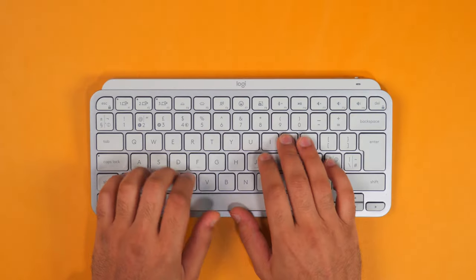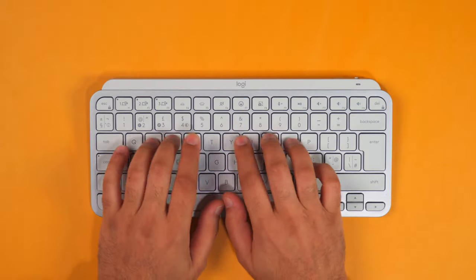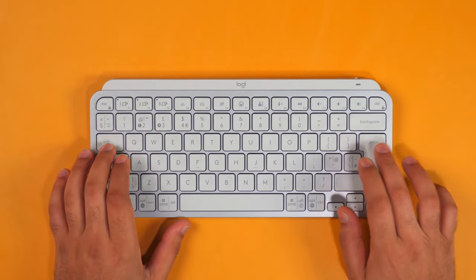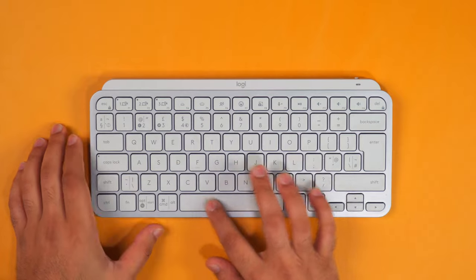Here's a quick type test. Overall the switches feel really nice and feel very familiar to the MacBook keyboard, but they are a little bit heavier than the MacBook ones, like the Magic keyboard. It also has a slightly longer travel, which can feel nice for some — I do prefer it — but some do prefer the shorter travel from the Magic keyboard.